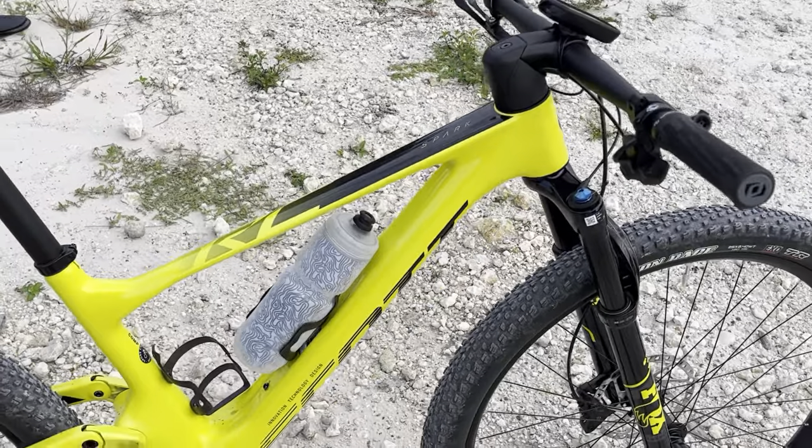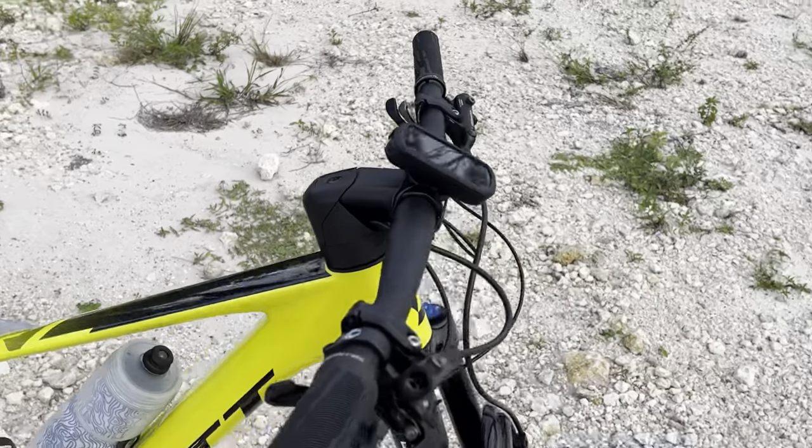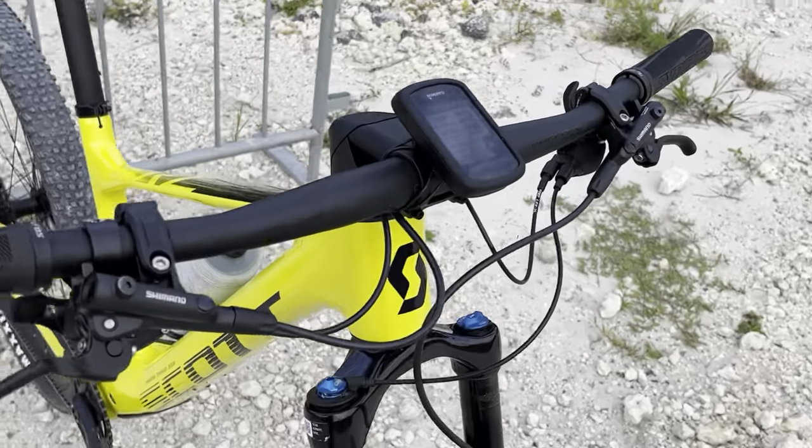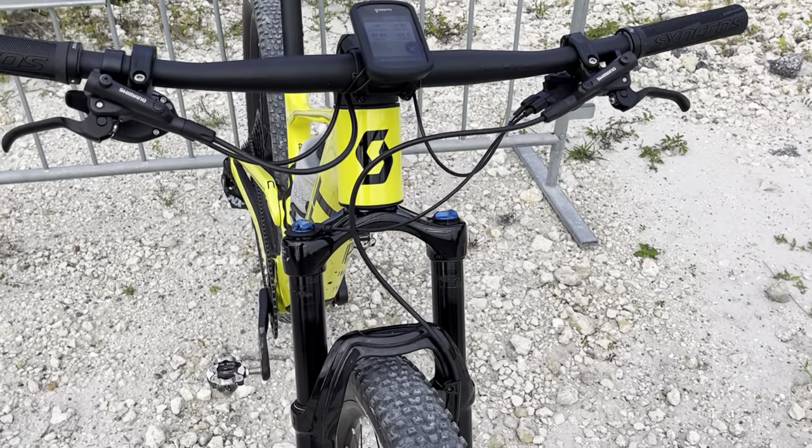I did build this out of the box and put most of it together. The headset, obviously, if you're looking at this bike and you know a little bit about it already — it's integrated, which is pretty clean. You've got some cables here, but it's not a big rat's nest. It's kind of tidier.